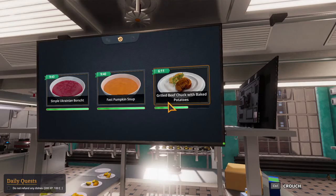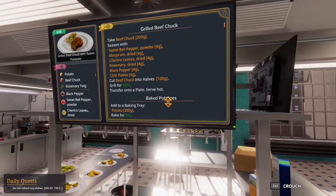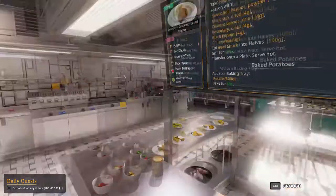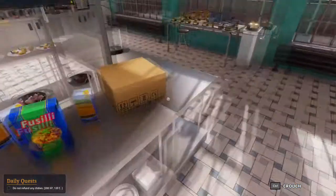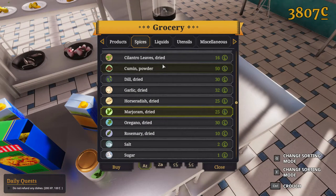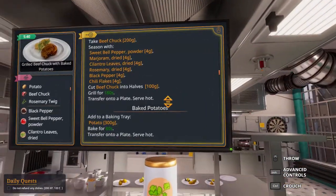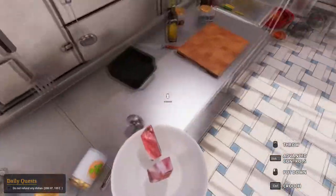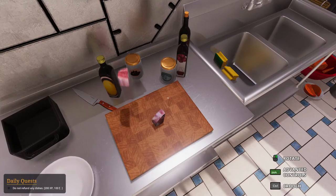Now we've got six minutes left for the Grilled Beef Chuck and Baked Potatoes. We have the time. Season the beef chuck with sweet bell pepper, marjoram, cilantro leaves, rosemary, chili flakes, and whatnot. We have time to restart if necessary — we have time to reset, so it's not a big problem.